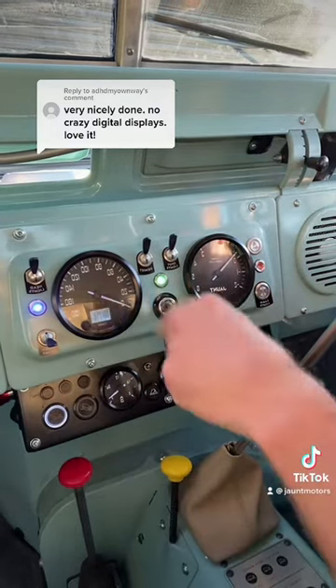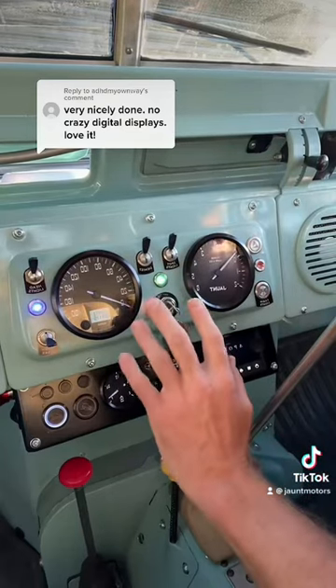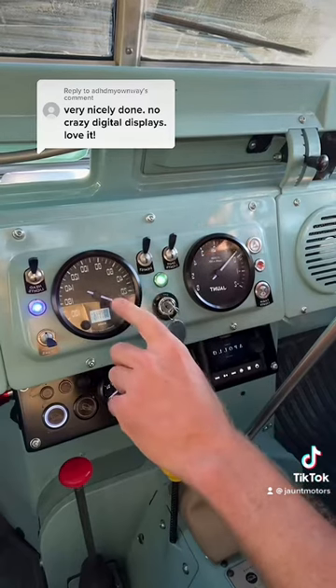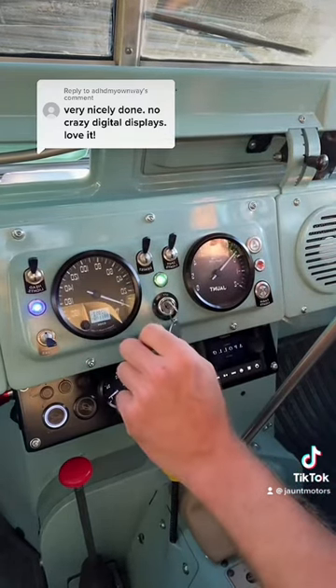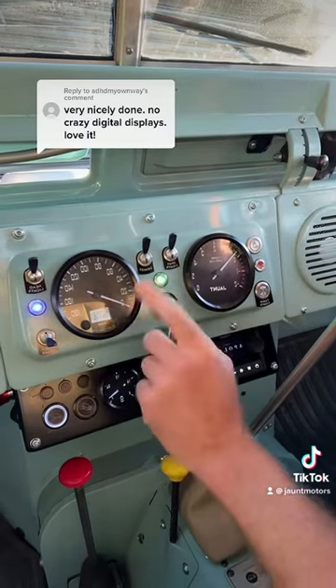Just to go over what's going on here, these are all new digital displays from a company called Speedhut in the US, and we recreated the Smiths typeface so you get the original looking numbers and fonts and all this kind of stuff. Ties it in really nicely, but very accurate gauges. There's a speedo in kilometres an hour.